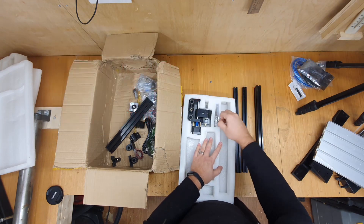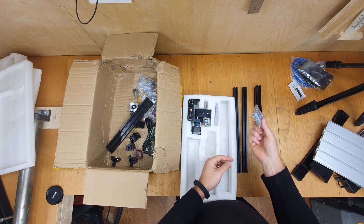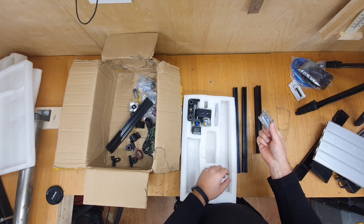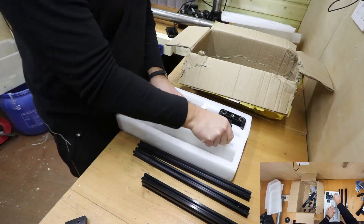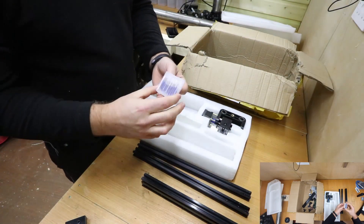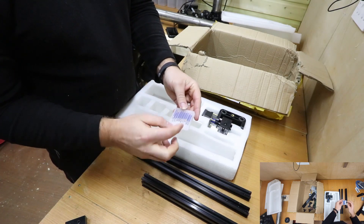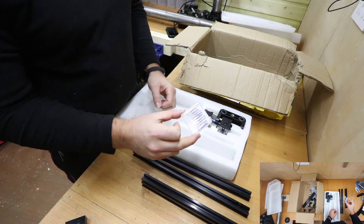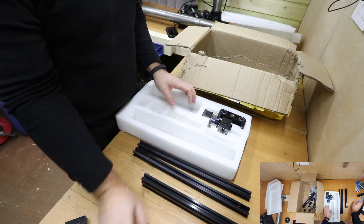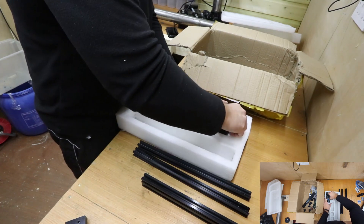We have some of the nuts and bolts — these are for the clamps on the actual bed and allow you to hold your work in place. These are the cutting and engraving tools. You get a selection here with slightly different angles — they're all very sharp so do be careful.